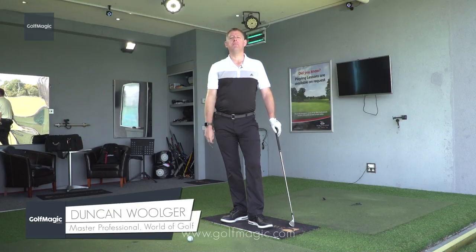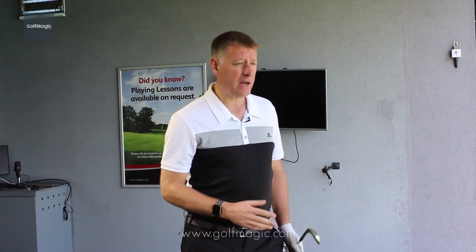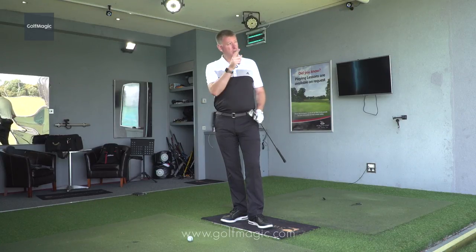This is my number two top tip for beginner golfers: the aim of the golf club and of yourself. Now that we know how to hold or grip the golf club, we need to know how to aim ourselves and the golf club towards our target.